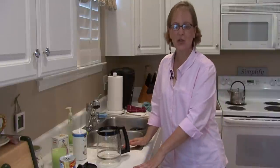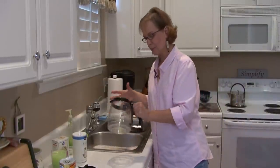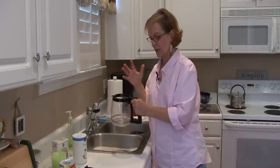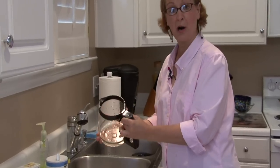Hi, this is Ann Myrick and today I'm going to show you how to remove stains from your coffee pot. Two different types of stains — you could have coffee stains inside the pot, but along with burned stains on the bottom.